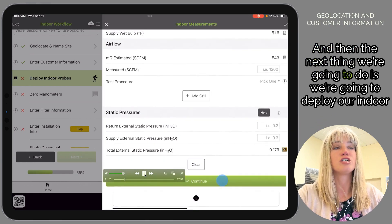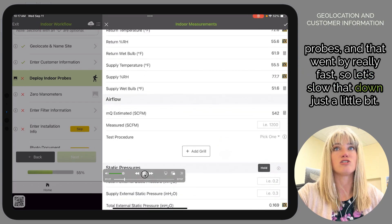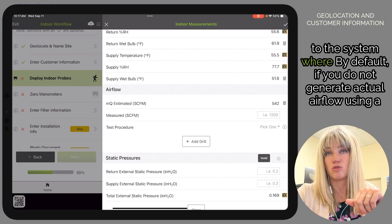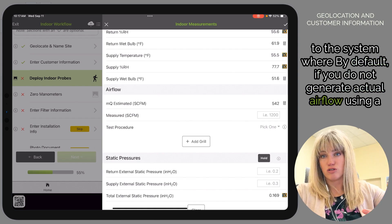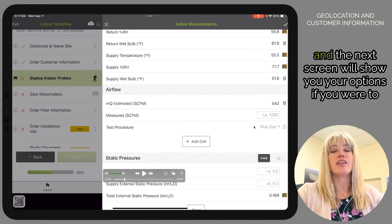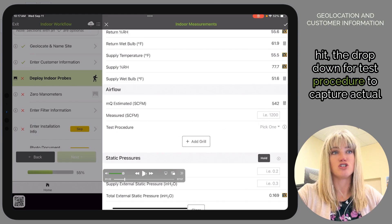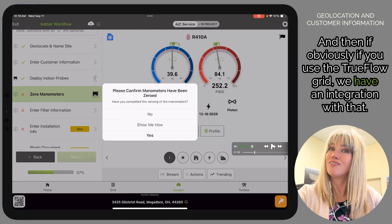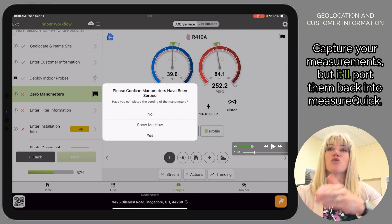Next we're going to deploy our indoor probes — that went by fast so let's slow it down. Deploy your indoor probes means turn them on and attach them to the system where they need to go. By default, if you do not generate actual airflow using a TrueFlow grid for instance, MeasureQuick will use its estimated airflow. The next screen shows your options if you hit the drop-down for test procedure to capture actual airflow. If you use the TrueFlow grid, we have an integration with that — it'll take you to the TEC app, capture your measurements, and port them back into MeasureQuick.